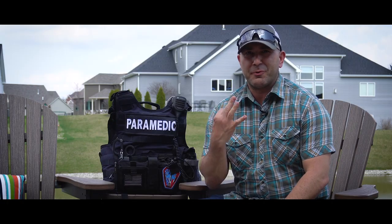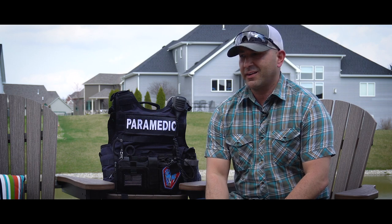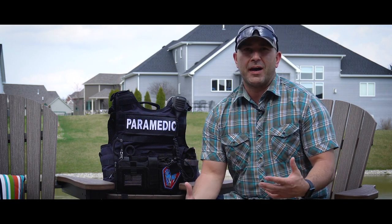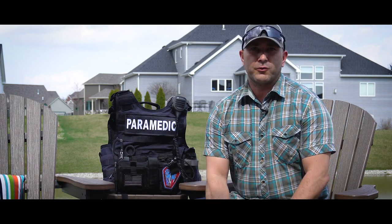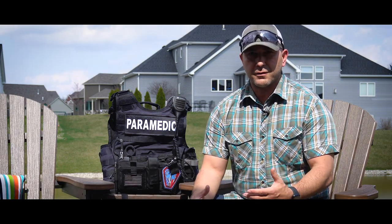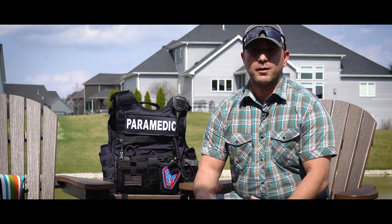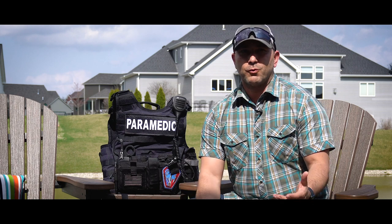Hey guys, welcome to the Gray State in episode number three in my EDC series. Today I'm going to be taking you on a tour of my plate carrier, building on the other videos — episode one was my normal every day EDC stuff, and episode two was my light duty load. I fully disclosed that I'm a working nationally registered state licensed paramedic, and I also have a tactical certification as well. I work in a couple of different agencies.